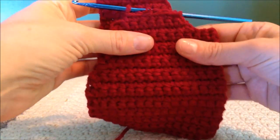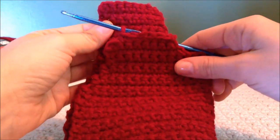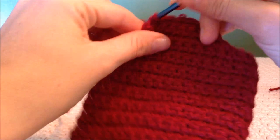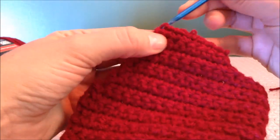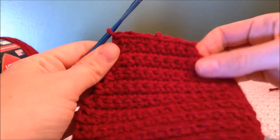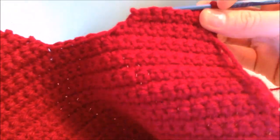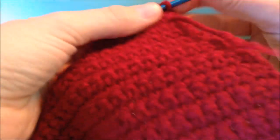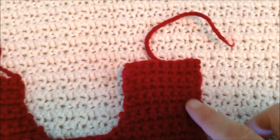Periodically I like to fold the pieces in half to make sure that they're matching. I notice that one side of the strap is a little bit smaller than the other, so I'm going to take an increase right here into the second to last stitch. If your count gets off like mine, you can just make it work — add an extra stitch here, take out an extra stitch there. It doesn't matter if it's not perfect; nobody's going to say you have 11 stitches instead of 10.